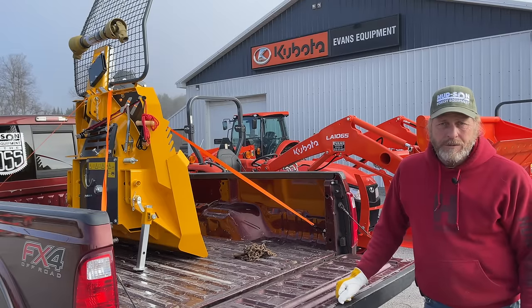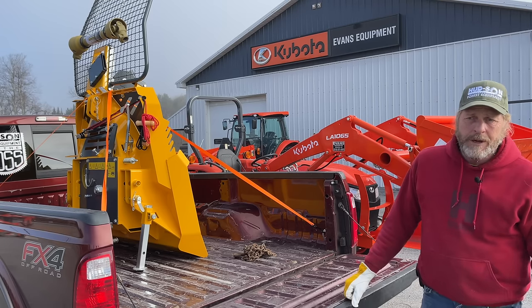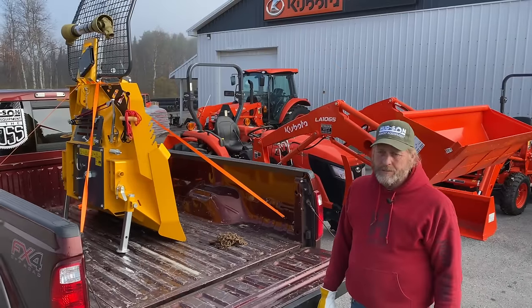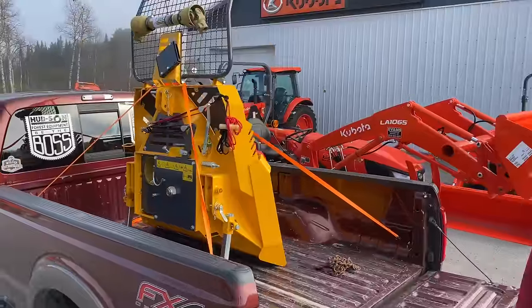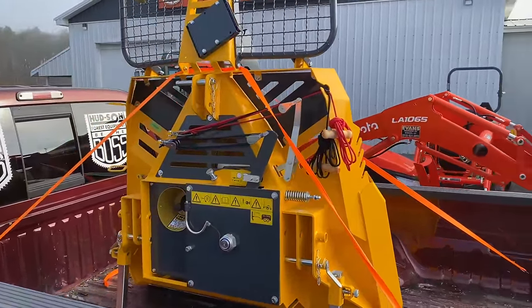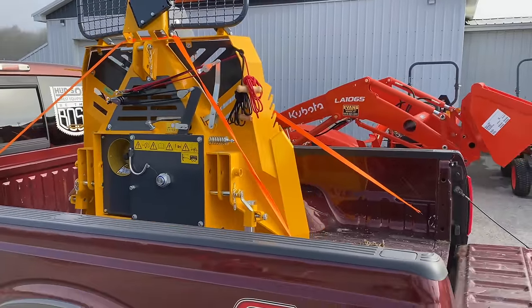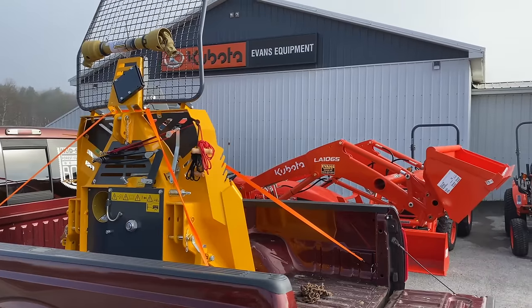Hello, I'm John from Hudson Forest Equipment, here at our local Kubota dealer. We're here to set up a 45M skidding winch on the back of a 60-horsepower tractor three-point hitch model. We're going to go over how to unload the winch from your truck, set it up on the tractor, cut the PTO shaft to the proper length, and train the cable on the winch.